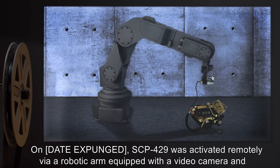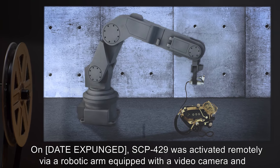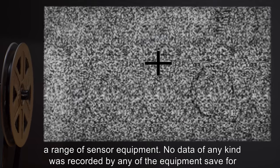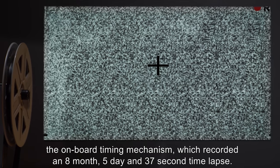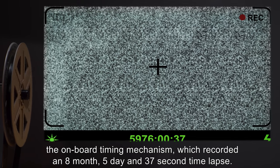On [date expunged], SCP-429 was activated remotely via a robotic arm equipped with a video camera and a range of sensor equipment. No data of any kind was recorded by any of the equipment, save for the onboard timing mechanism, which recorded an 8-month, 5-day, and 37-second time lapse.